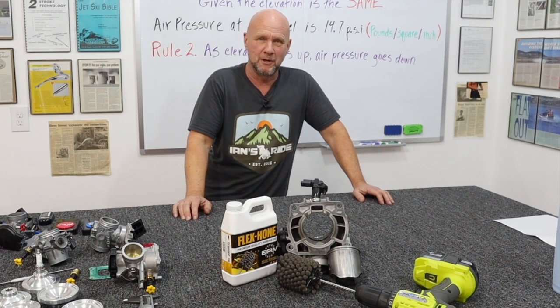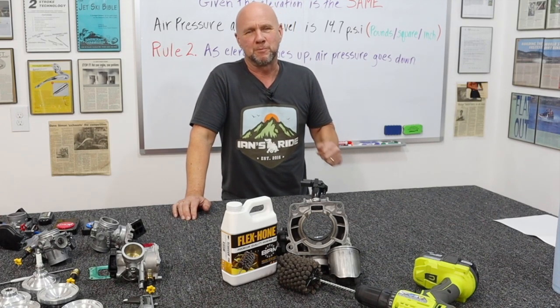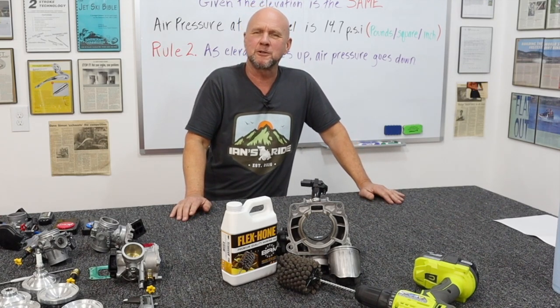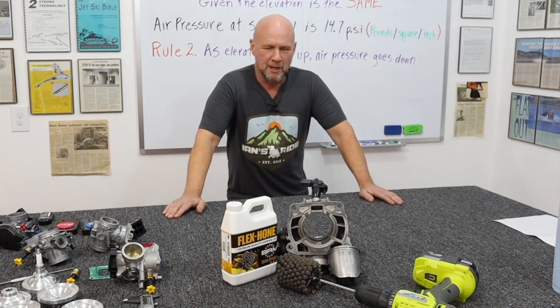First and foremost, thank you very much for watching. Maybe you will get something out of this, and I hope so. My name's Dave. This is your Pennant Racing channel, but this is also going on Best Dual Sport Bikes because higher viewership, and this is important to know. So let me tell you what happened.